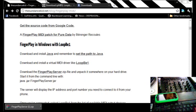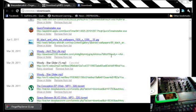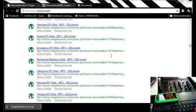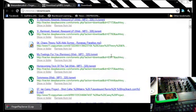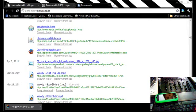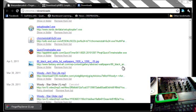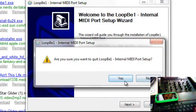I've already done all that. I'll just go to my downloads — there they are. You set up your LoopBe1: basically you just open it and say yes. I'm not actually going to install it because it's already installed and running, but install that first.